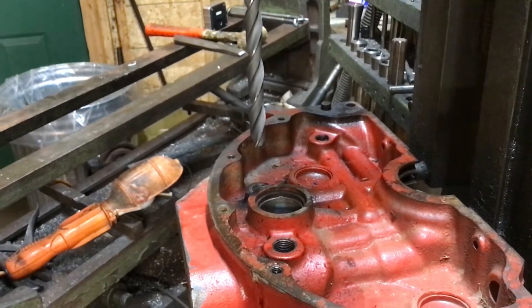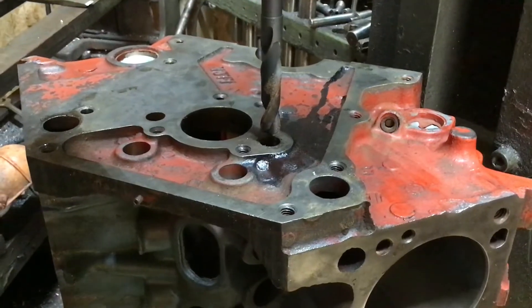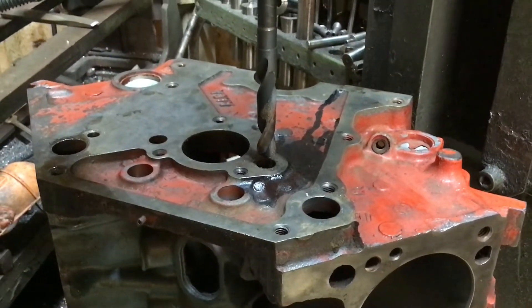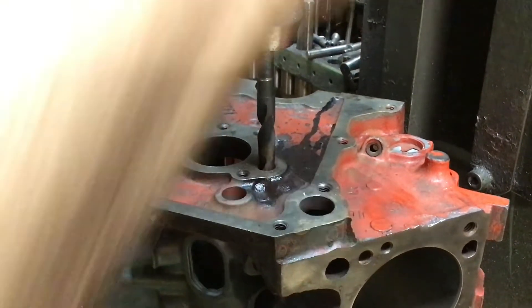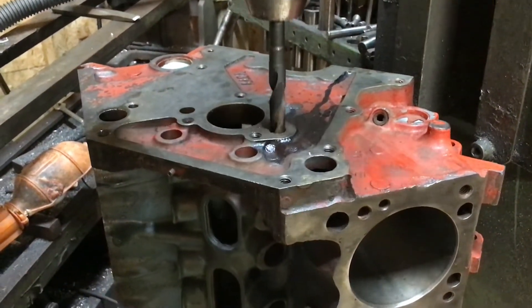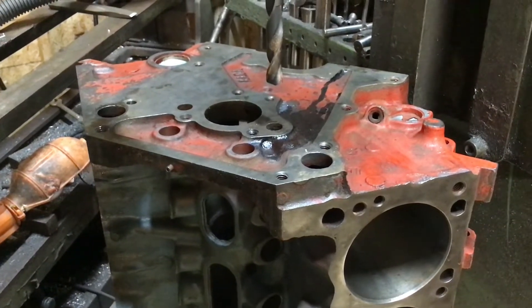Ready for the other side now — we'll have to flip that block over. I want to show real quick how I centered it; I forgot to show this when I did the first side. I use a 9/16 bit and a rubber mallet to fine-tune where the bit goes down through, so you know it's centered. Ready to start drilling the next hole.